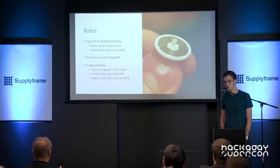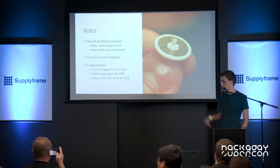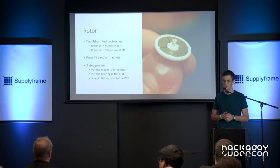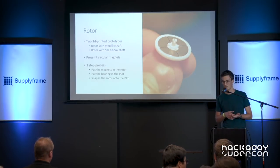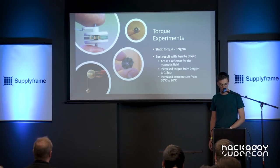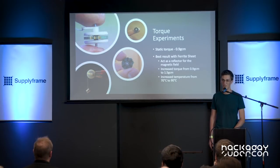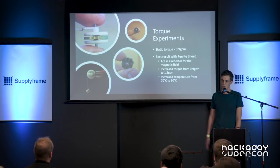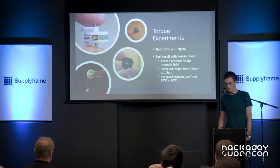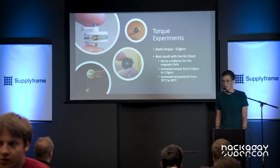The rotor was 3D printed. I designed two main versions: one with a metallic shaft and the other — shown in the slide — with a plastic snap-hook shaft, which reduces assembly to a three-step process: put the magnets inside the rotor, put the bearing inside the PCB, then snap the two parts together. I did a lot of torque experiments. The static torque of this motor is around 0.9 gram-centimeter, which is obviously not a lot. Brushless motors are well known for higher speed applications rather than torque, and since it has an air core with no iron core inside, performance is lower.